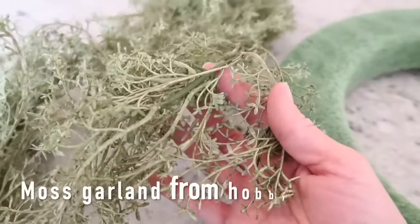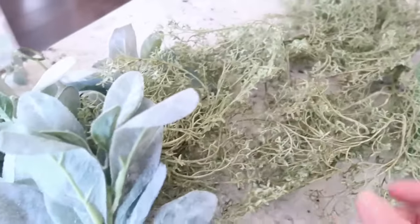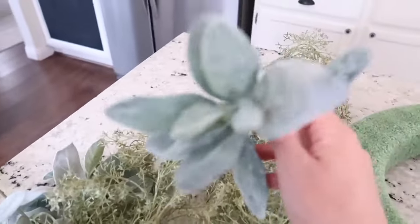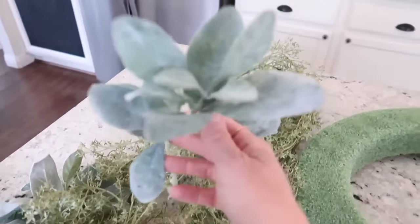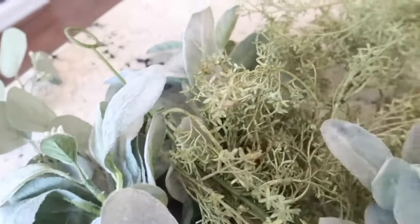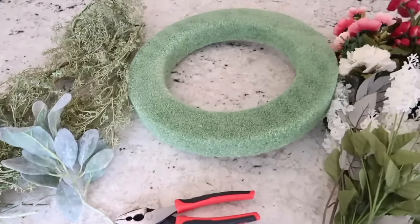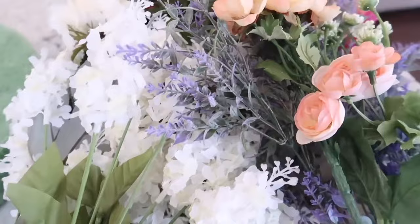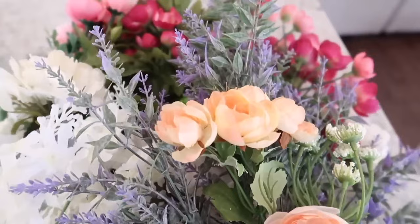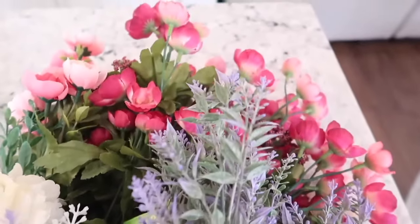I had this garland with some moss and then some lamb's ear. I didn't use the lamb's ear but it's so pretty and it makes a really wonderful filler if you have some empty spaces in your wreath. You can just add little pieces of greenery and this lamb's ear is really soft and subtle looking, so I really love using it. Most of the florals I will be using are florals that I have had from years past.